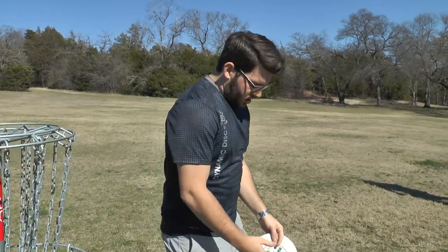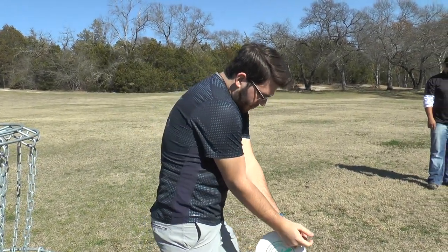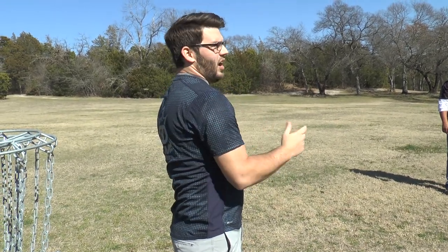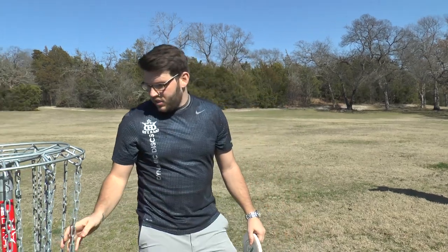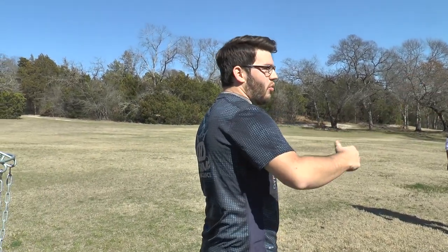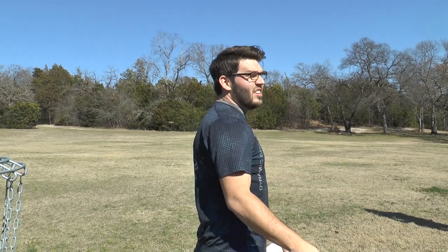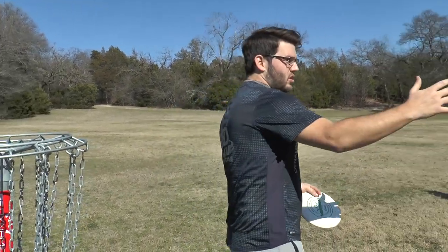As soon as I let go of the putter I'm not taking my eye off that link. Think about it like golf: if you pull up right after you hit the ball, you know where it's going — either you're not hitting it or it's shanking. For me, keeping my eye on that specific link all the way through forces me to follow through completely. I'm not worried about where my disc is going. Sometimes they come out looking terrible and still go in because I'm focused so intently on that target.